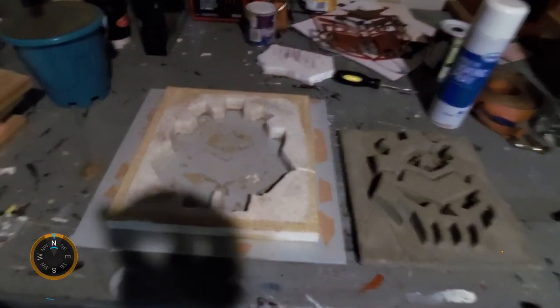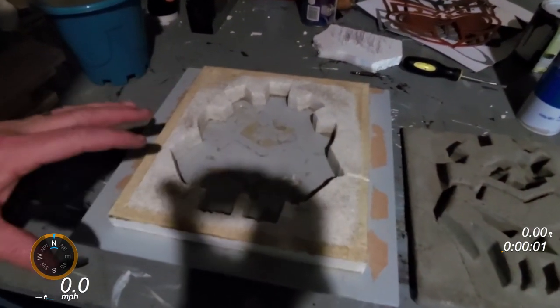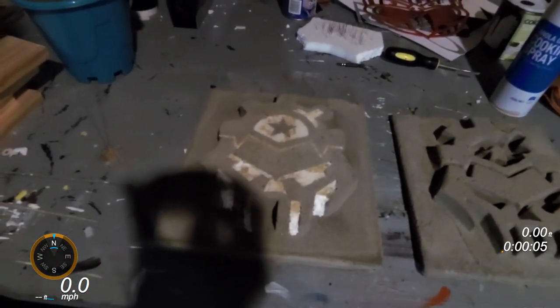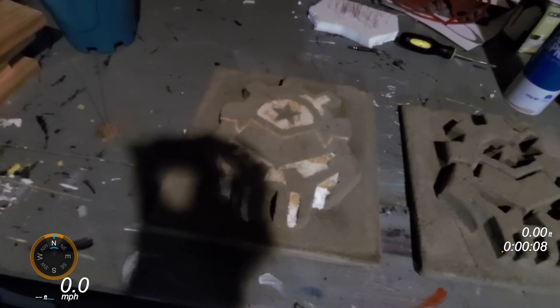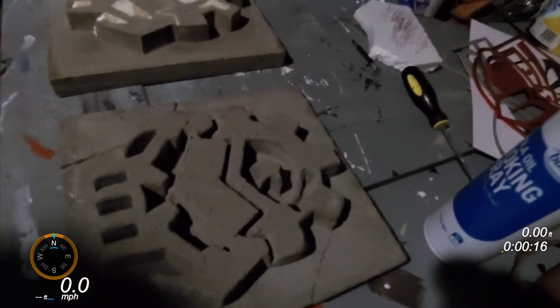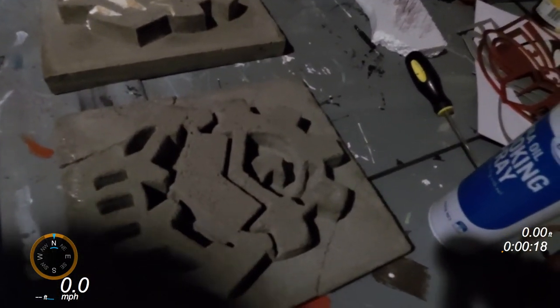I've broken it out of its mould. Here's what's left of the mould — you can see all the interior pieces have stayed in the concrete. I made the mistake last time I made one of these of trying to break it out too early. You can see there are a few cracks and the star didn't turn out very well, so I'm going to leave that to dry just a little bit longer out of the mould and then we'll see what it looks like.